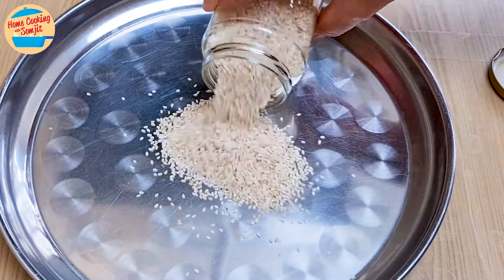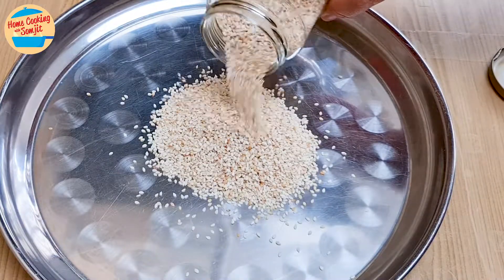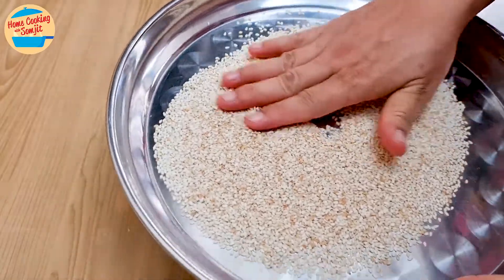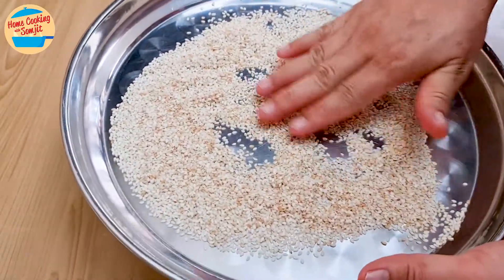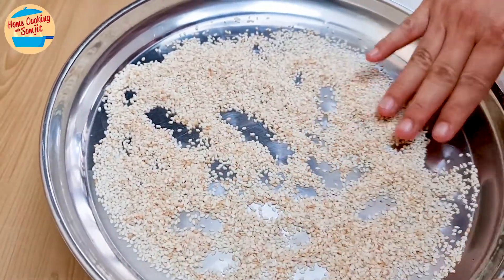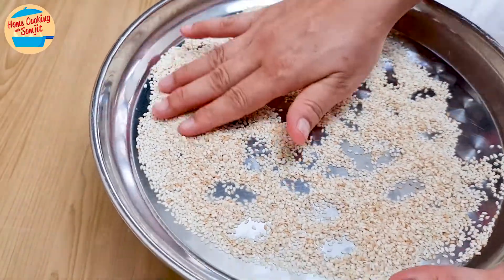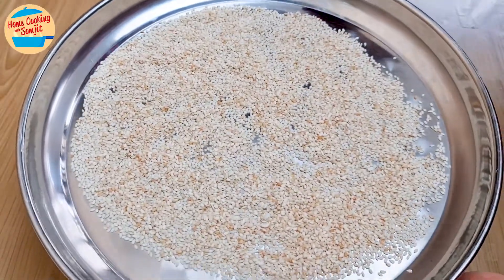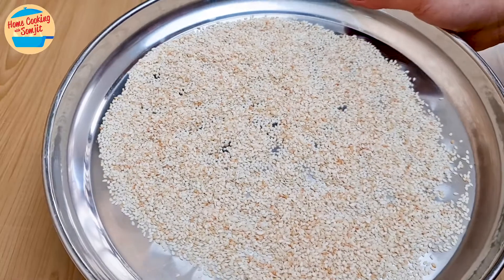Pour it out on a large flat tray and give a little shake to even it out. Check for any debris and remove them. My sesame seeds are quite clean, so we can move on to toasting them.